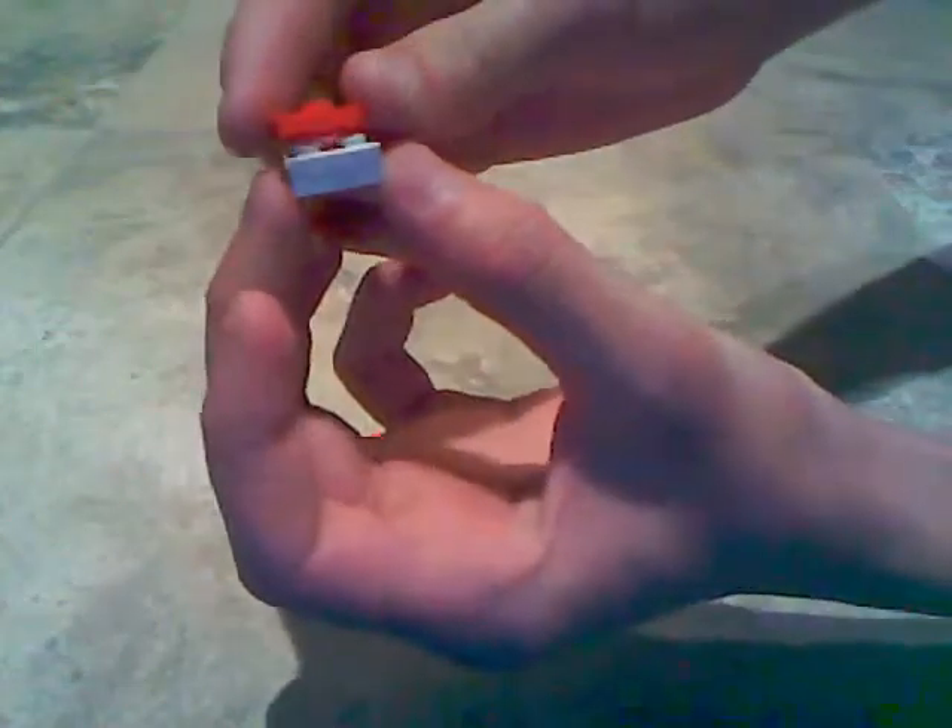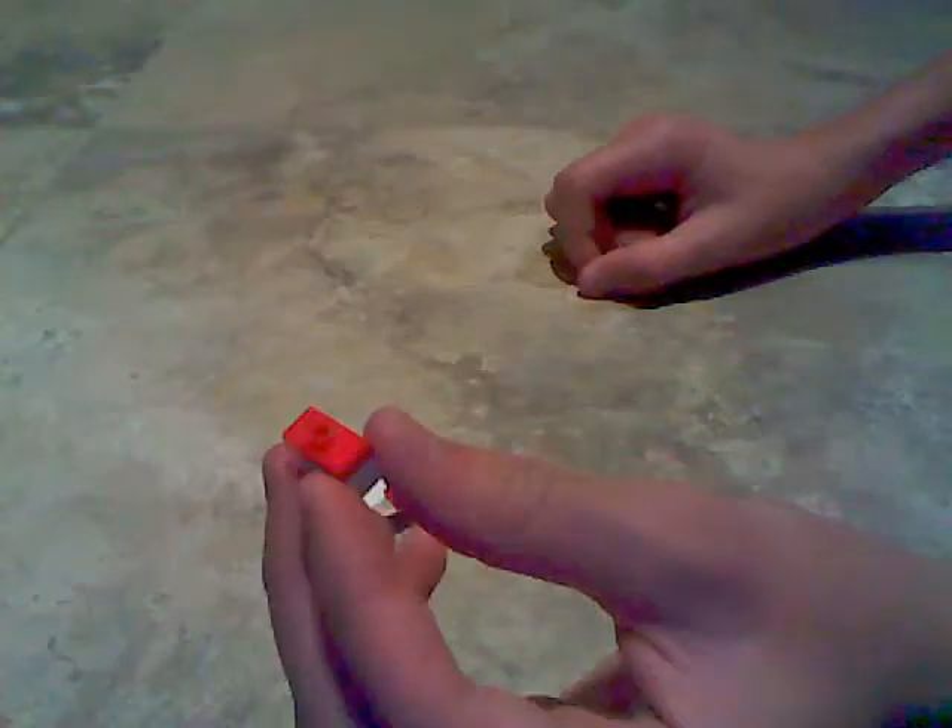Next, get 2 1x2 flat tile stud pieces and place them onto each other. Then get a 1x2 single stud thin tile piece and put that on top of the white piece. Next, get a 2x2 single stud and place that in the remaining stud.